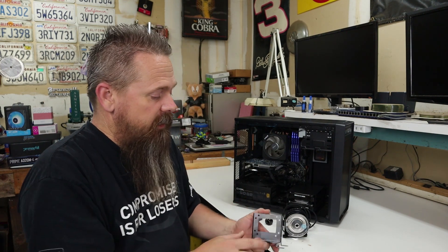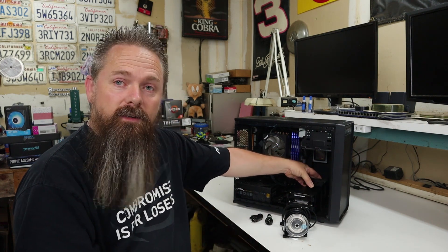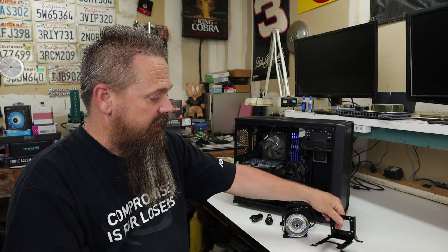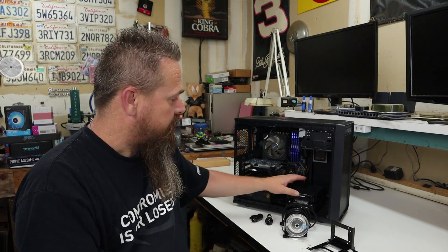Originally I had planned on using this bracket to mount in front of the radiator right here so I can have the pump really low in the case. However, I don't really like that idea now that I have it here, so now I think I'm going to mount it to this hard drive bay right here.